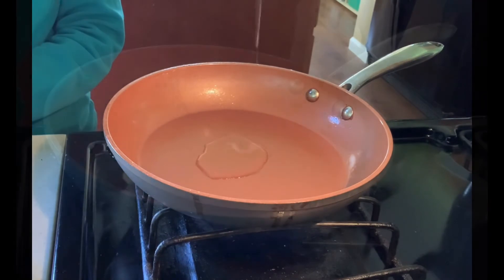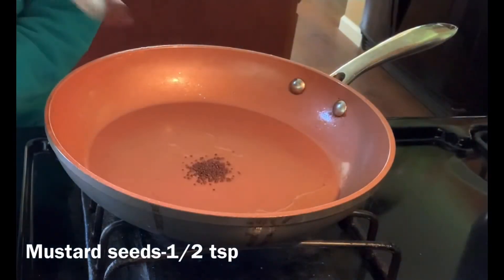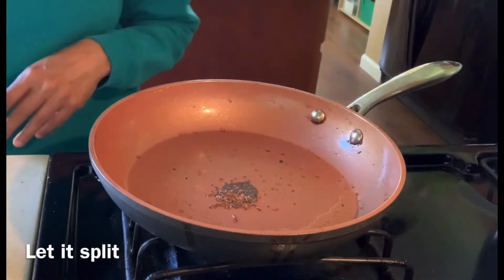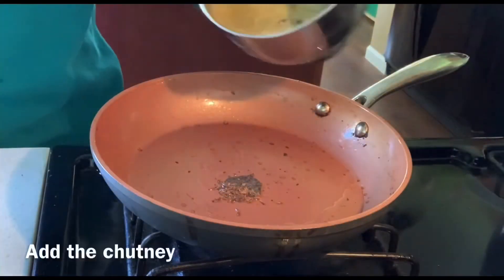Again in the same pan, take 1 teaspoon of oil, 1-2 teaspoons of mustard seed, and 1-2 teaspoons of cumin seed. Let it splutter and pour the chutney over. Bring it to a boil.